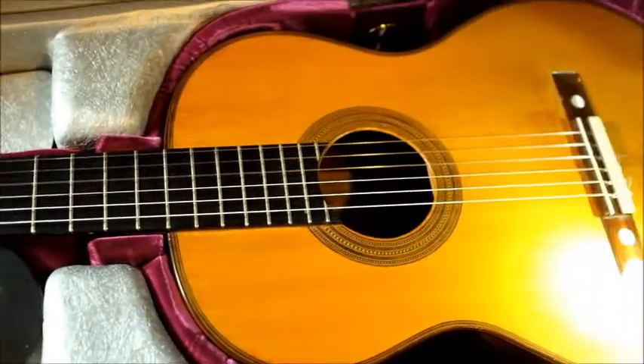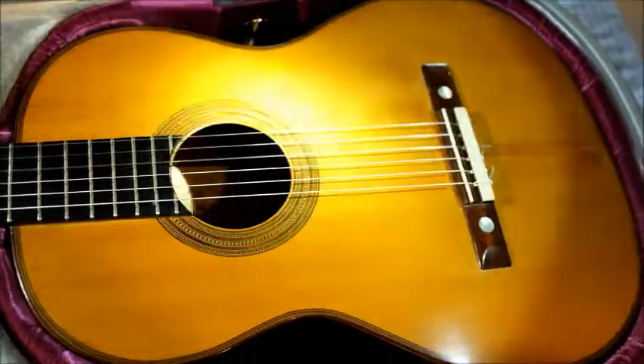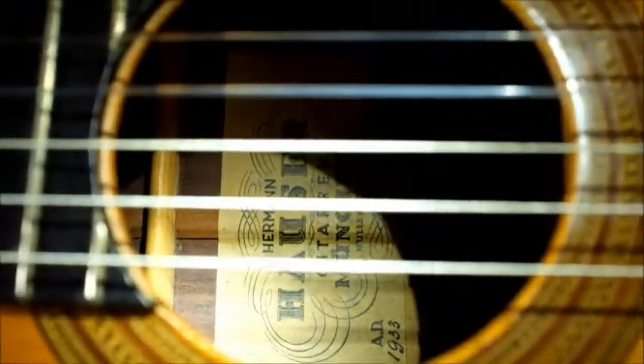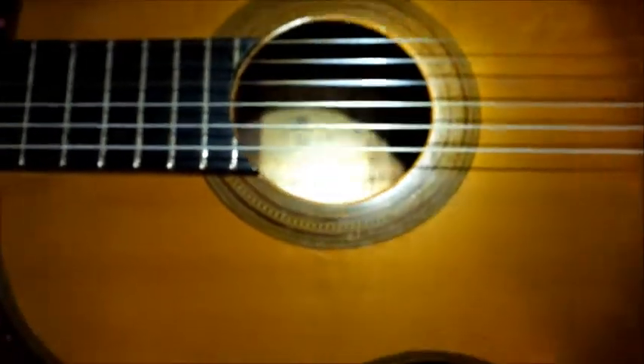I noticed the flat frets back in October 2011. The owner Virginia Luque had some issues during recording because of the intonation. So we are going to take care of the problem today.